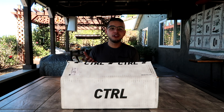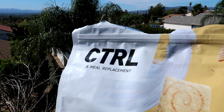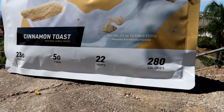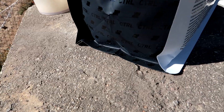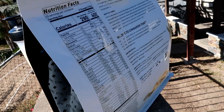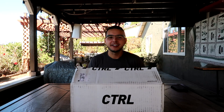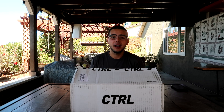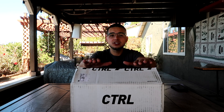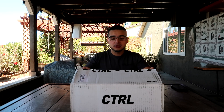Oh hey guys, didn't see you there. If you guys don't know what control is, you're definitely about to find out in this video. What's up guys, it's your boy my four shocker coming at you with a brand new video. Today I'm gonna be unboxing Control, a drink called Drink Control. It's a brand new company that was started by Skylar Johnson and Sundance, so shout out to them for creating such an amazing product that tastes really good and is something I truly believe we need in our lives.